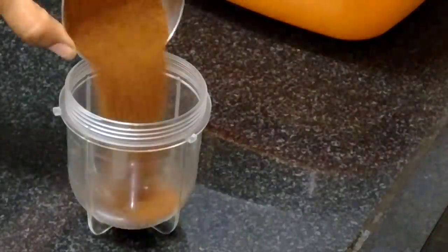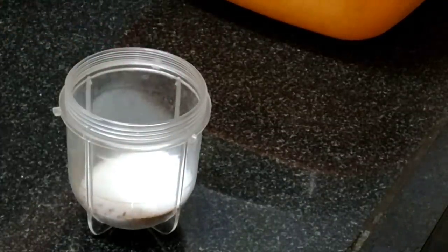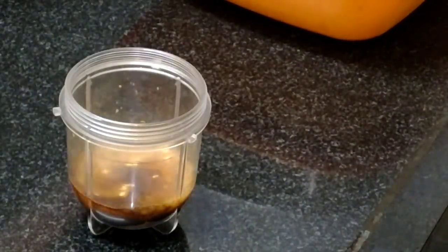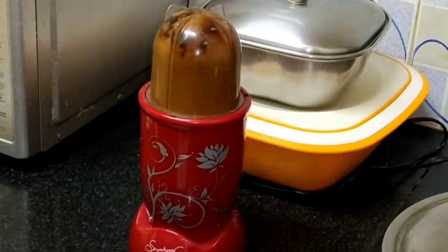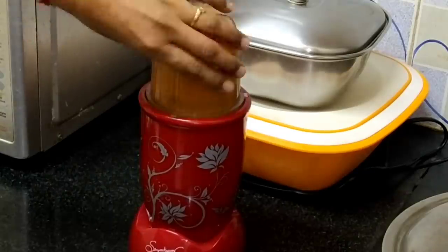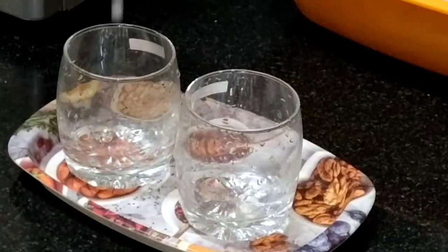Now I am making cold coffee. I will add 2 spoons of coffee powder, 4 spoons of sugar, 2 spoons of water, and 3 spoons of milk. Now I will add cold milk in the glass.